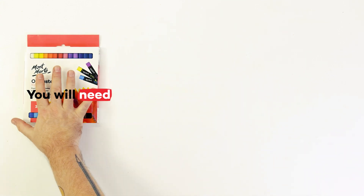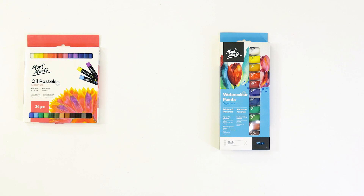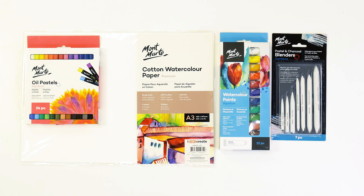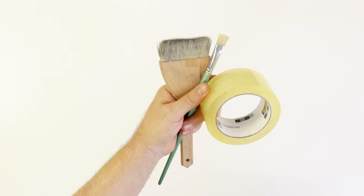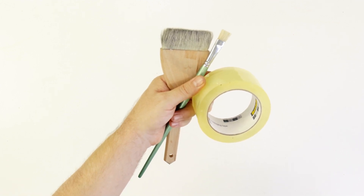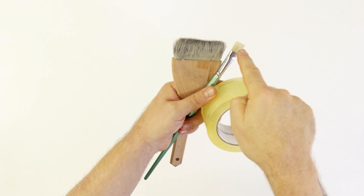For this project we'll be using a 24-piece oil pastel set and some watercolours — we'll only be using the white and black. For a surface we'll be using a 300 gsm sheet of watercolour paper, and to blend our oil pastels we'll be using some blending stumps. We'll also be using some tape to tape our sheet of paper down, a white charcoal pencil to draw up our scene, a Hake brush to lay down a black wash, and an old hog bristle brush to flick on some white paint.